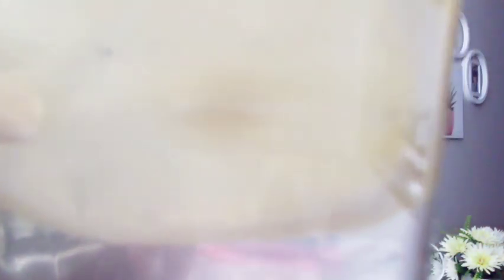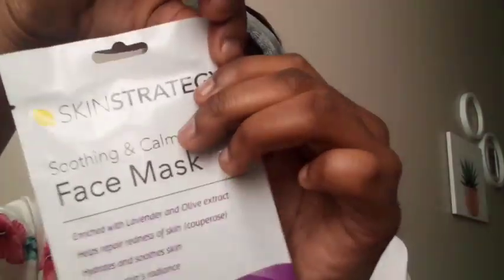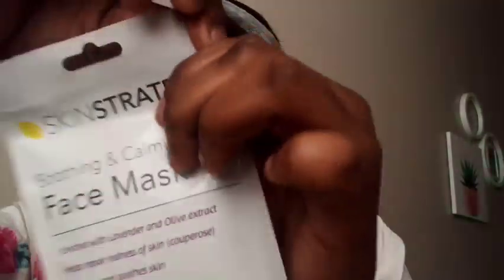Before getting into pampering my skin, I had this lemon water that I normally have in the morning when I wake up — just to set the mood before I get into pampering my beautiful skin. So let us get into it.